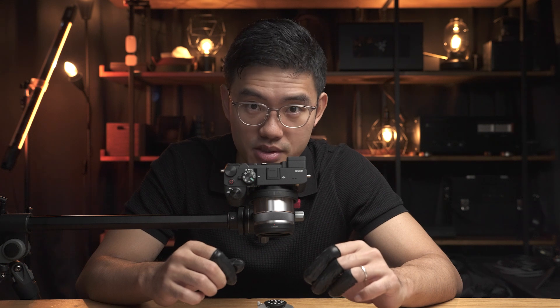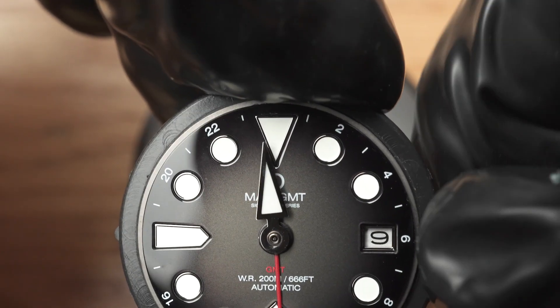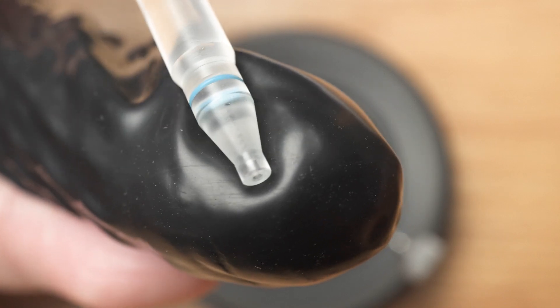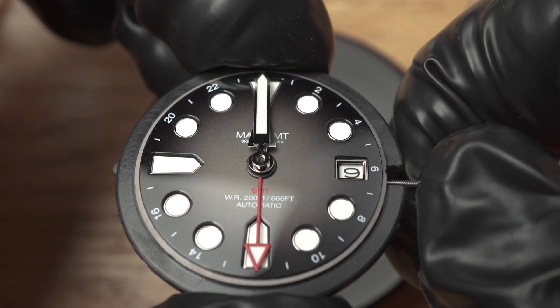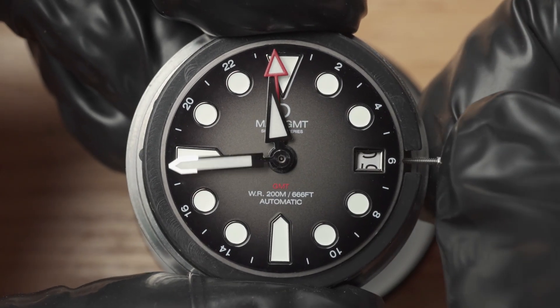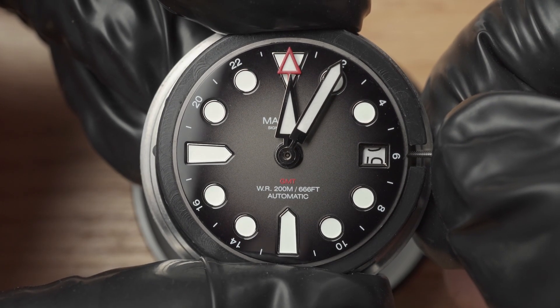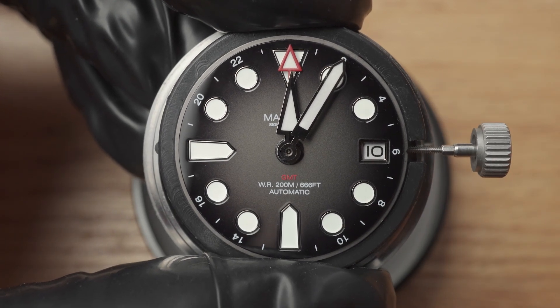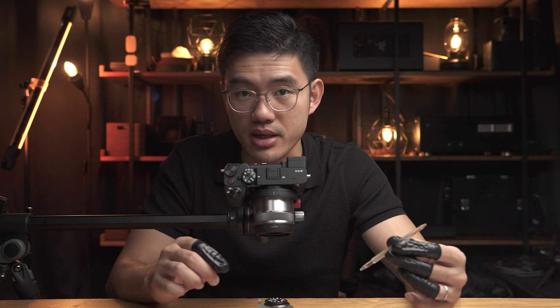Onto the minute hand. To avoid involving irrelevant components such as the date complication, we are going to set the minute hand at noon instead of midnight. Set the time forward to align, choose the right tool, and then loosely attach the minute hand. There is one extra check you can perform here: set the time forward until the date transitions. For a quality installation, the date transition should happen between midnight and five minutes past midnight.